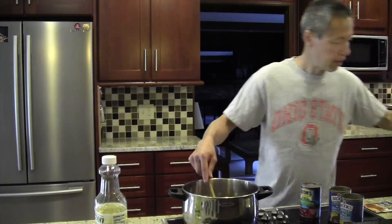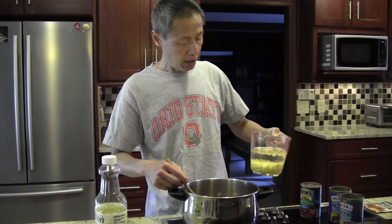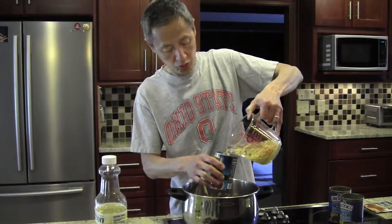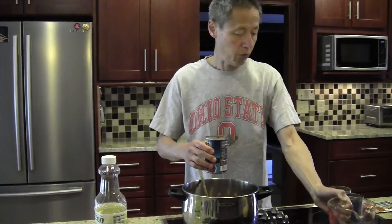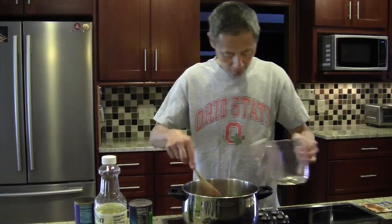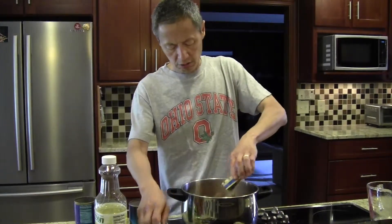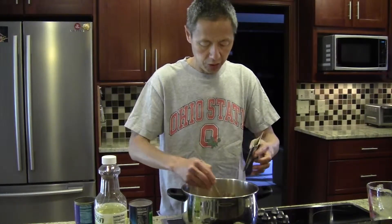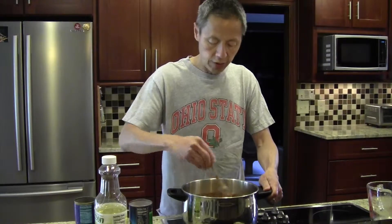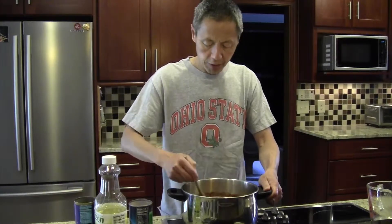In this glass container I have one and a half cups of water and one can of undrained whole corn. I'll take some of the water to rinse out the other cans. We also add a package of taco mix, stir that up, bring it to a boil, and let it simmer for about five minutes.